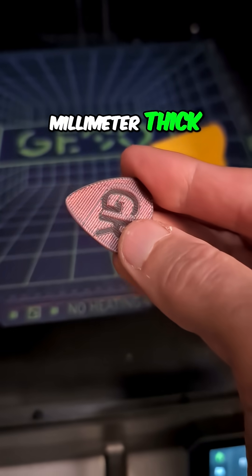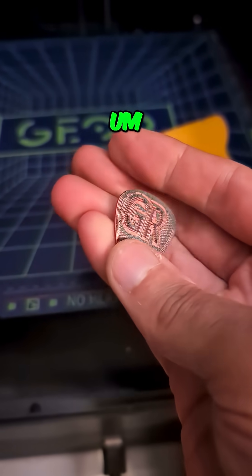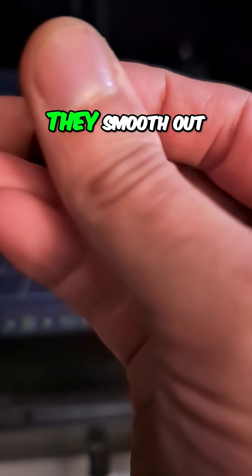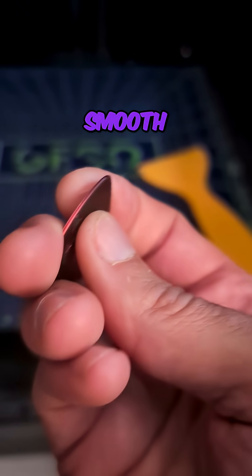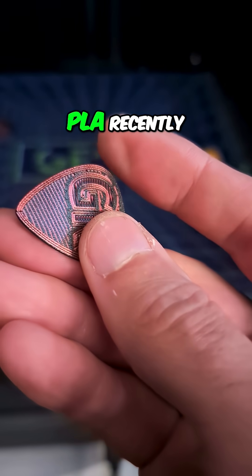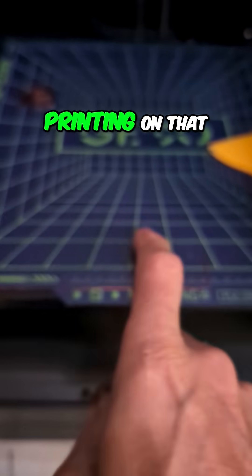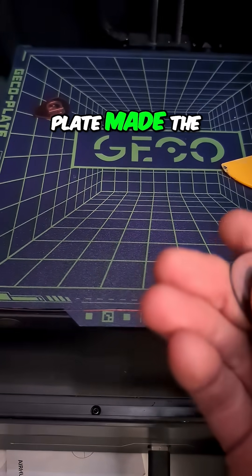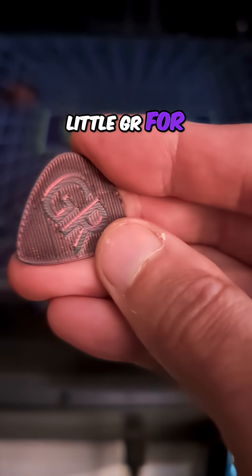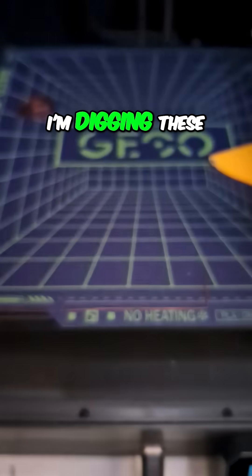These are a one millimeter thick guitar pick. What I've found is these edges are a little sharp, so after I play like a minute, they smooth out. Actually, this is super smooth. With prior filaments, I used another brand's PLA recently and it was actually really rough. This is super smooth. Printing on that cold plate made the bottom smooth. So I have my little GR for gear report that gives me a little grip area. Everything else is smooth. I'm digging these.